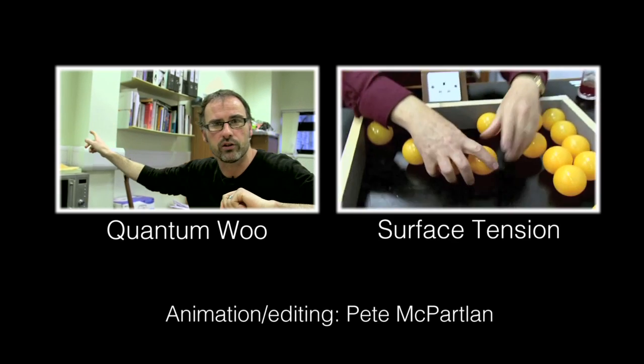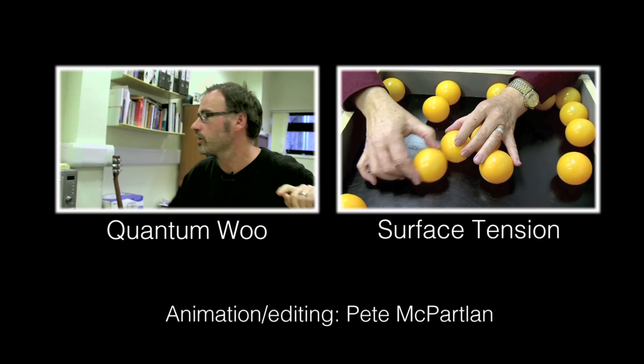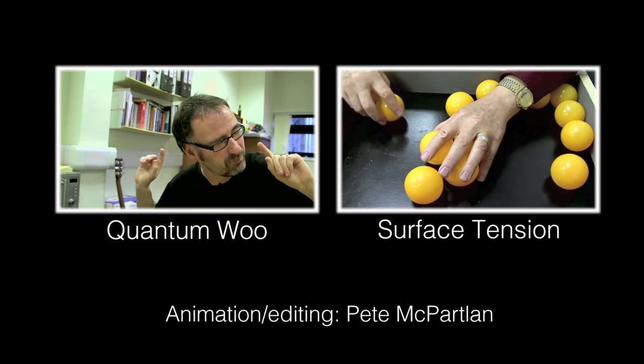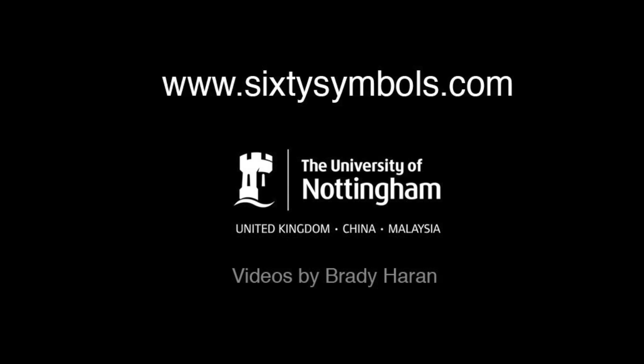You couple them in some state called an entangled state. You send one particle to one end of the universe, the other particle to the other end of the universe. You make a measurement on this one — and here's the weird bit, the bit that causes so many physicists so many sleepless nights.